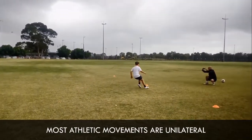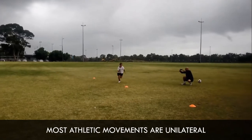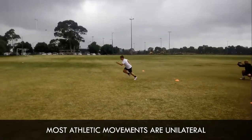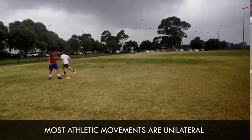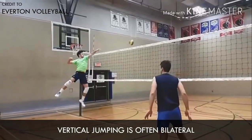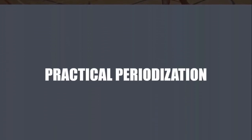Another common query when periodizing any form of power training is the idea of unilateral versus bilateral training, meaning single leg versus double leg. Most sports involve a multitude of movements such as accelerating, decelerating, high-speed sprinting, vertical jumping, and changing direction. Although most of these movements involve the legs working unilaterally, there are still instances of bilateral movements during sport — for example, vertical jumping often involves jumping using both legs. Therefore, it is my opinion that both unilateral and bilateral loaded power training should be included at all times.